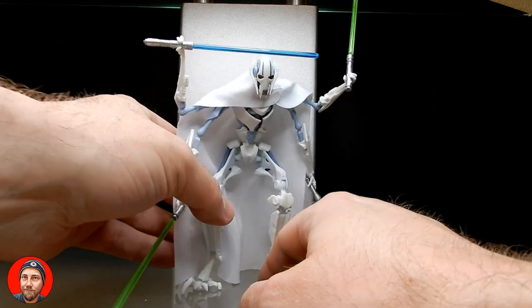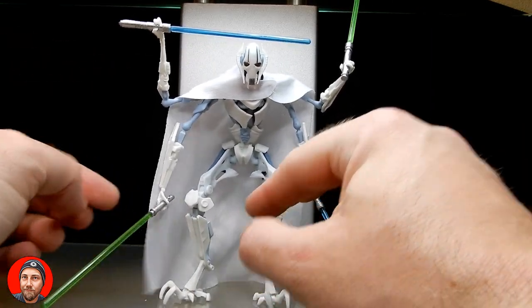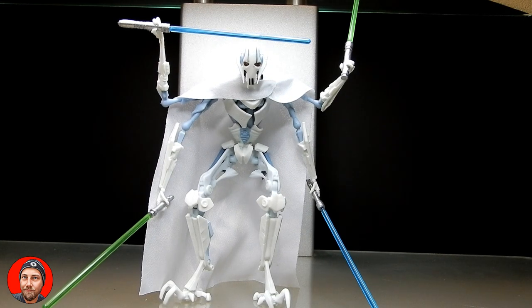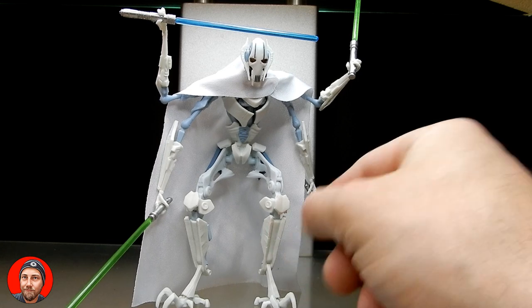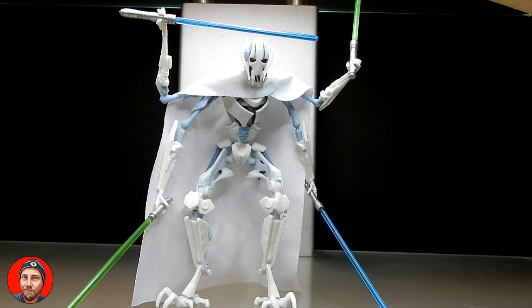I'd love to hear your thoughts on this General Grievous — what other characters would you like to see from the Genndy Tartakovsky Clone Wars released in this style? The packaging was a nice nod to those 2003 figures. I'd personally like to see some of the different Anakins — the one with the Nelvan tattoo was cool, and the one with his robes all ripped fighting Asajj on Yavin was great. I wouldn't mind seeing a six-inch version of that. Let me know what you think down below, subscribe and give the video a like if you enjoyed it, and we'll see you soon. Till then, may the force be with you always.